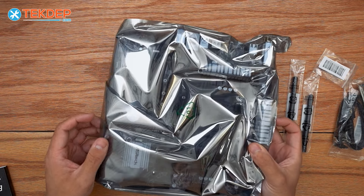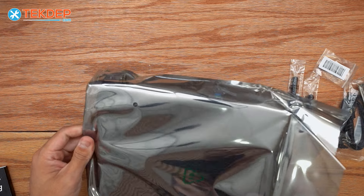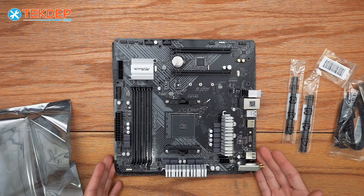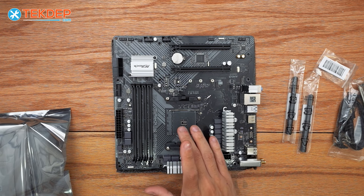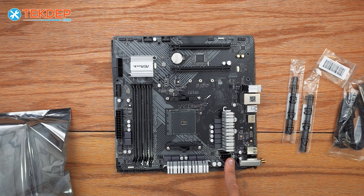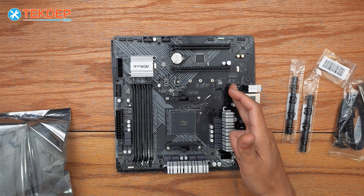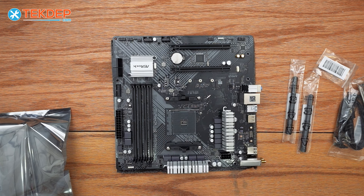We're going to go ahead and pull it out of the ESD protective bag and lay it on the desk. So just a quick overview of the board for you guys — if you've never looked at this board or an AM4 board. We have our CPU socket in the center with our VRM. This is our 8-pin CPU EPS, our CPU cooling fan header — it's a 4-pin PWM. This is our rear chassis PWM, and this is another 3-pin DC fan header.